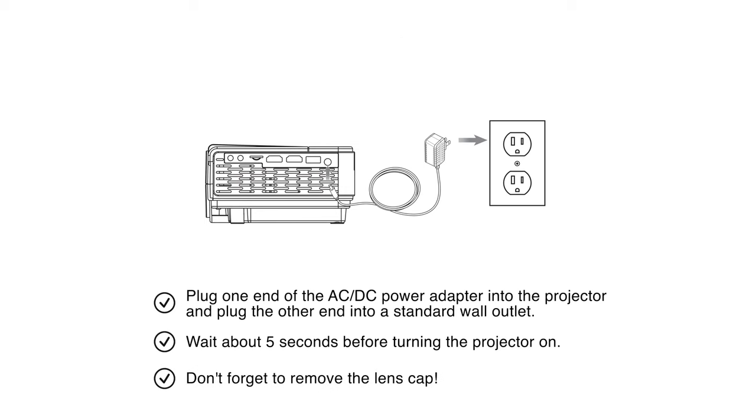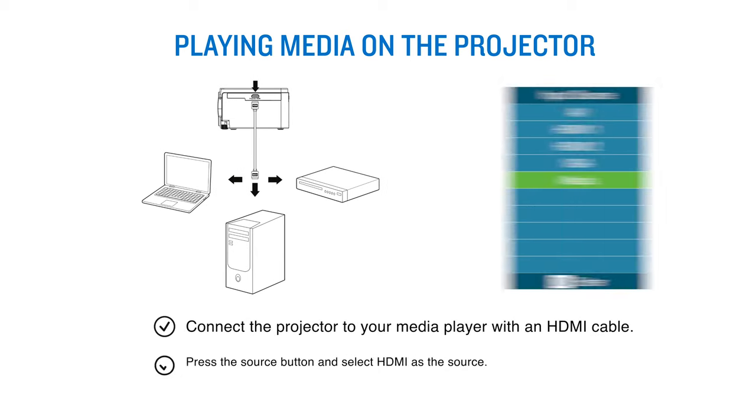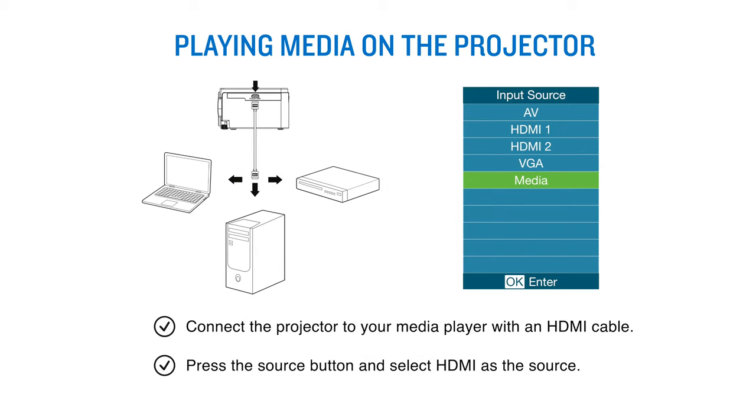Don't forget to remove the lens cap. Connect the projector to your media player with an HDMI cable. Press the source button and select HDMI as the source.